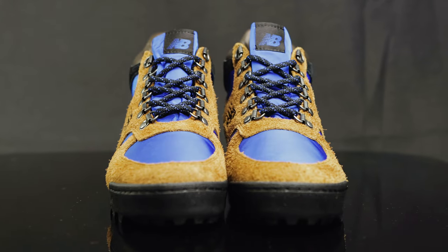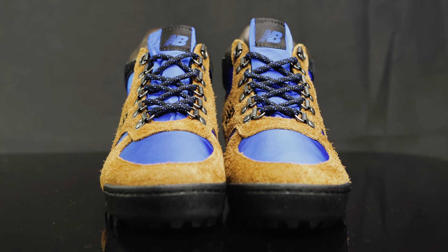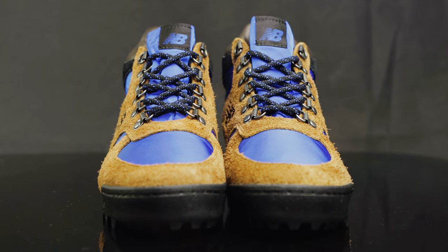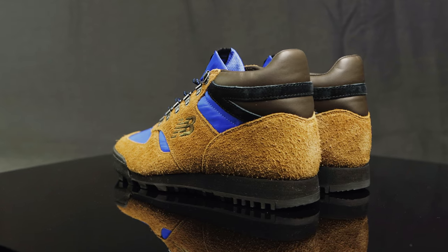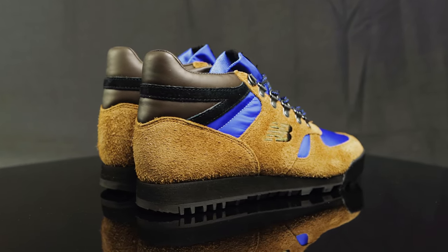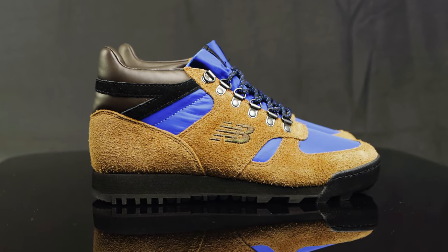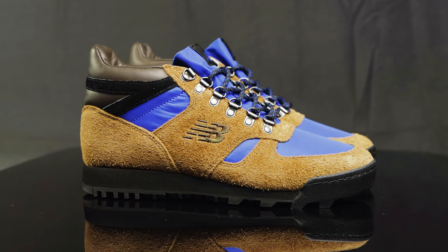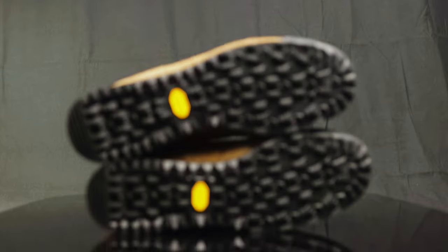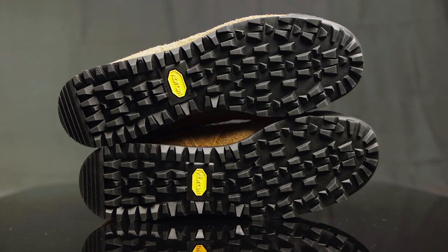As far as fit goes, going true to size fit me best. But if you have more of a narrow foot, you might want to go a half size up, as it does have a really narrow base. As far as comfort is concerned, you can definitely feel that foam midsole, but it still feels like a boot. What I really love about the way it feels is all the stability you get from these deep lugs — you really feel like you're just planted into the ground. It's just a good feel, a good fit.